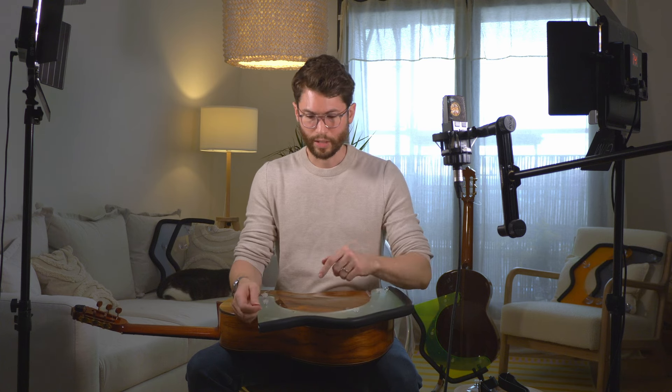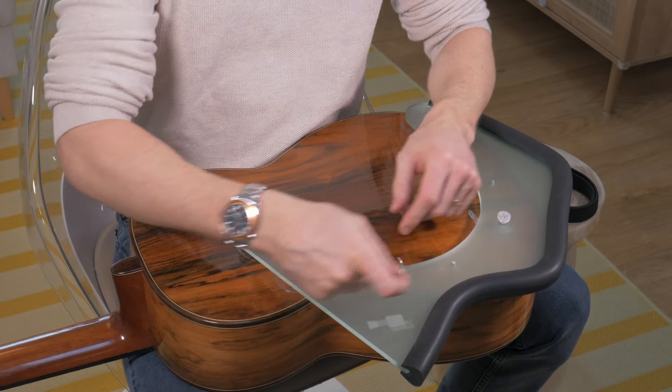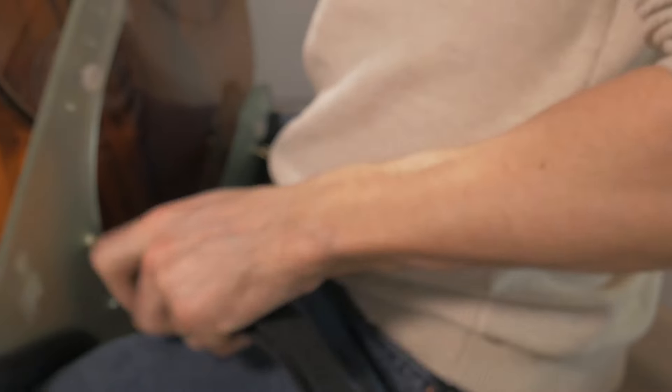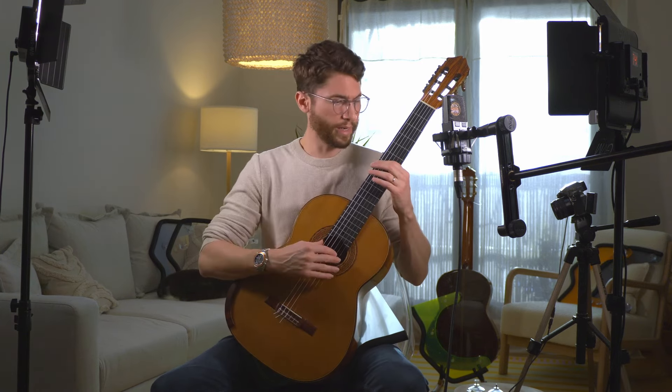If you want to make the guitar completely stable, you will want to get the hooks and the elastic strap. Each support comes pre-fitted with two brass inserts. You simply screw in the hooks and put the strap around your waist. When you fit the strap to the support, you get 100% stability. It's like the guitar is anchored to your body — you move and the guitar moves with you. You can play and press quite hard and let go, and there is no bouncing back of the guitar. It's like somebody is holding the instrument in place and you get to play around it.